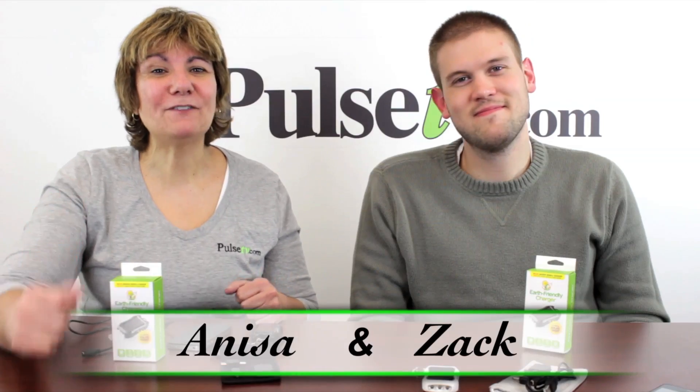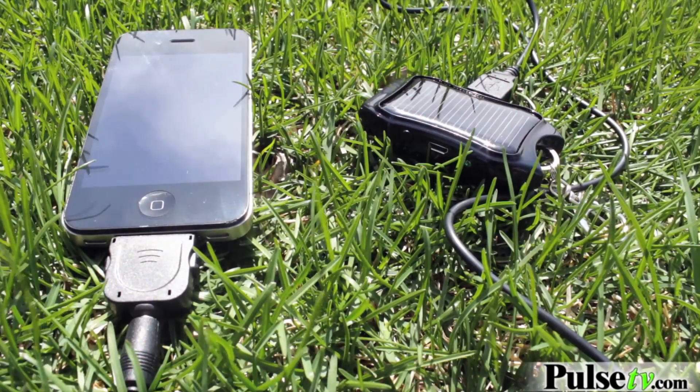Hey, it's Anissa and Zach, and today we've got our Earth-Friendly Charger. It's Earth-Friendly because it's solar-powered. You can charge this thing up in the sun, and then it has a little USB port here so you can charge all kinds of electronics.